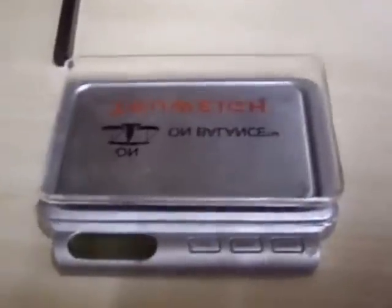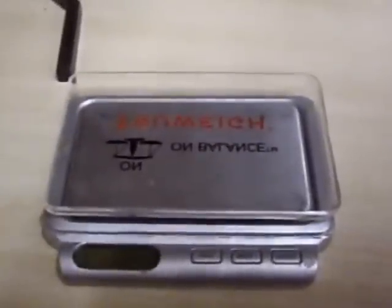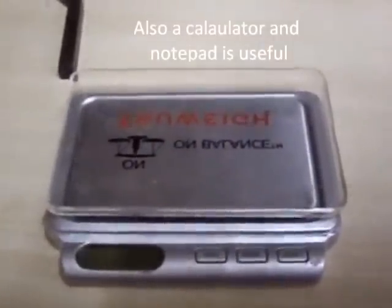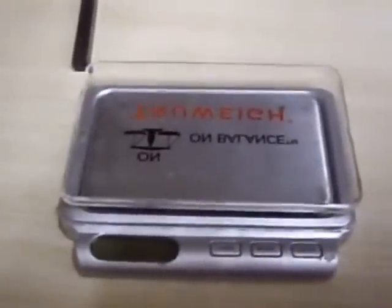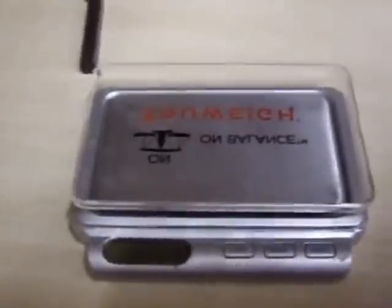The next thing you'll need is a good set of digital scales. You can pick these up off eBay relatively cheaply, but you want one that measures in both grams and ounces so you can find out the weight of your item and work out its value.